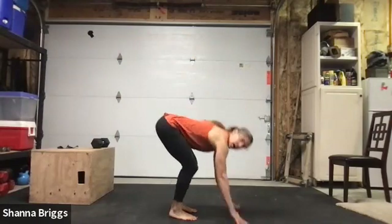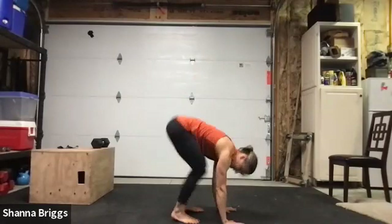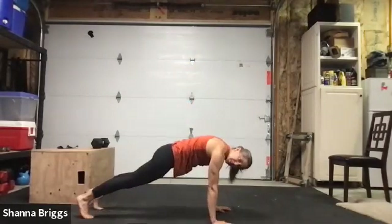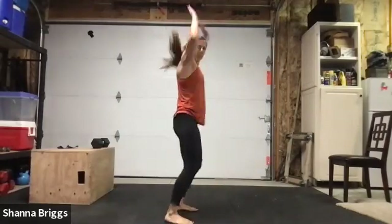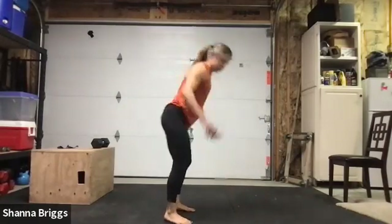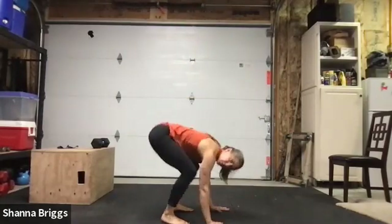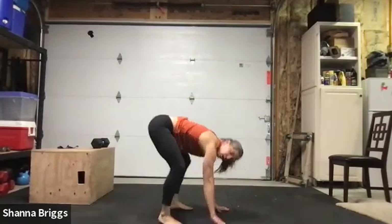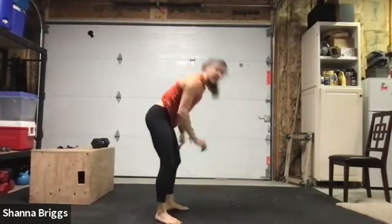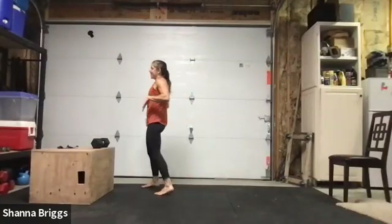Come forward onto all fours. Before we switch to the other side, one more mobility piece — little cat-cow, cat-camel. Exhale, drop the head down, rounding through the mid-back. Then inhale, drop the belly button down, lifting the head. Exhale rounding, inhale gently arching — just make sure it's not painful. Do a couple more, rounding and gently arching. Finish those out as you'd like, then when you're ready, stay in that all fours position and this time your right leg is going to kick out. Keep that foot firmly planted, and gently rock the hips back towards your left heel.